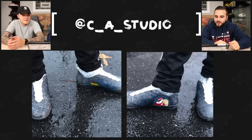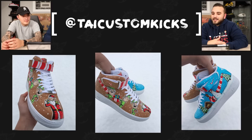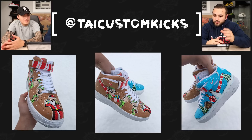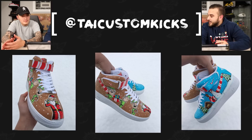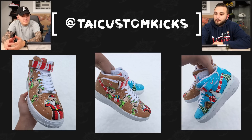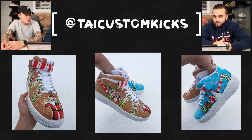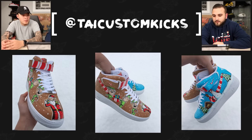Next up we have our buddy Ty Custom Kicks all the way over in Slovenia with a really cool pair of Christmas Forces. Two different shoes tied together with that candy cane swoosh. We have some really dope original artwork — on the gingerbread shoe we have little Santa elves along with Santa on the toe box, and on the snowdrop background pair we have Christmas trees and a snowman up against the swoosh. And he went ahead and put a candy cane theme on the straps too, which ties both shoes together.